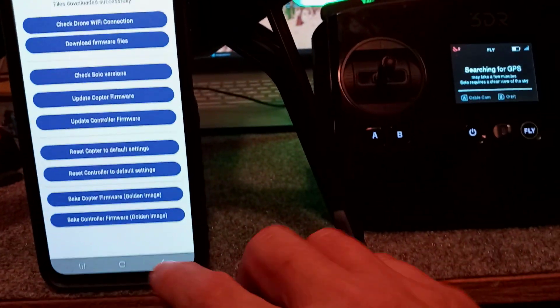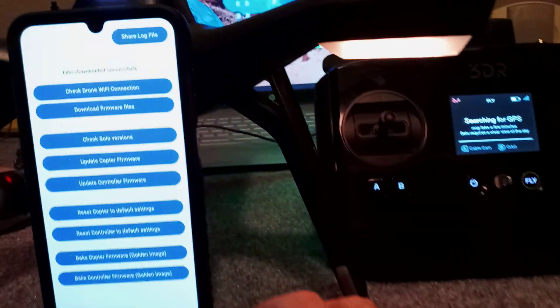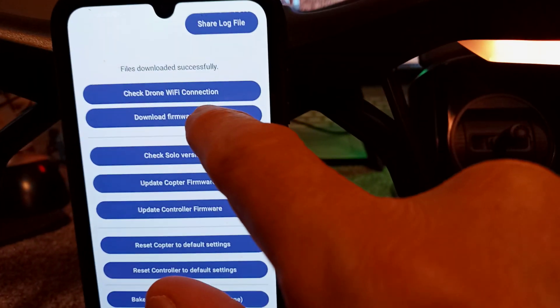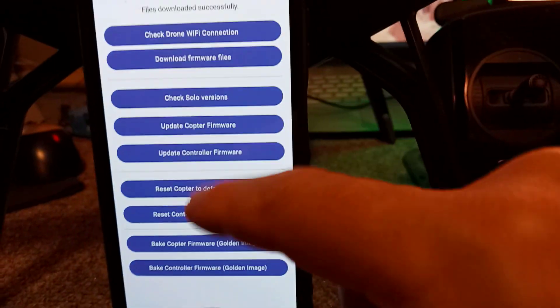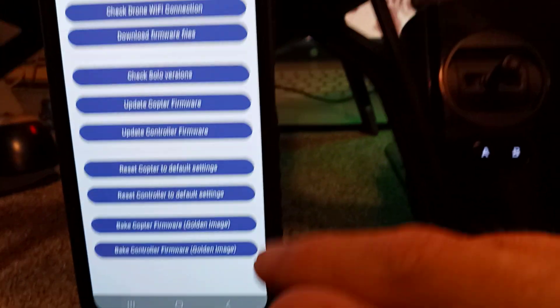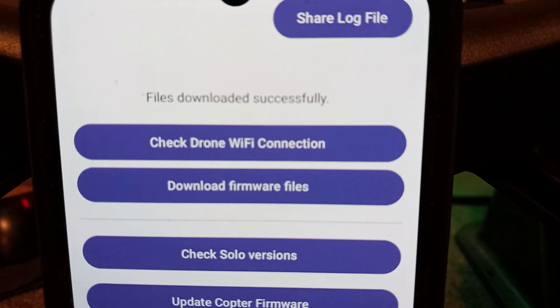The first thing you need to do is download all the firmware files. Let's go ahead and open the app — you'll see that you need to download the firmware files first. I've already downloaded them, and once you've downloaded them it will let you get to the starter page. The app will show you step 1 through 8 so you don't mess it up. It now says 'file successful.'